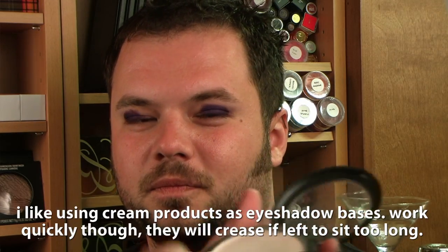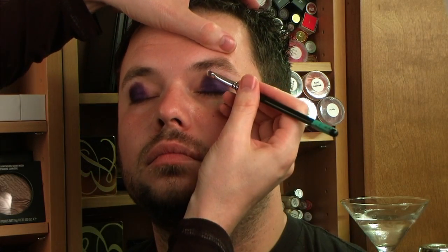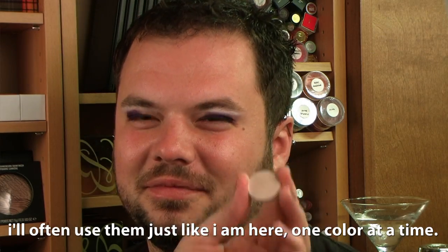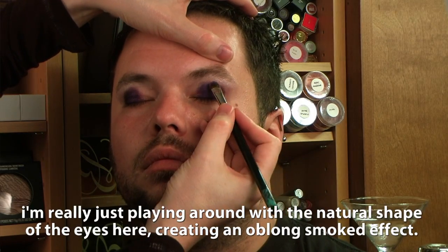Next thing I'm going to do is add a highlight, and I'm just going to be using Mac's Full Coverage Foundation in white, which is a pro product, right under the brow bone. This is going to be my base for the eye shadow that I put down. Now over the top of that with Shroom by Mac. Now from here, start building a gradient — I'm going to be using Purple Passion by Estee Lauder. Any range of purples you want to use is fine, going in between the highlight and the lid color.